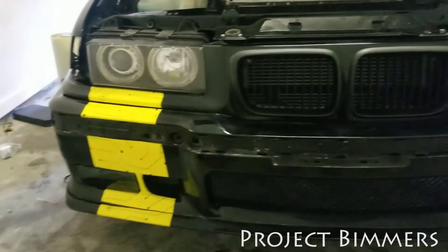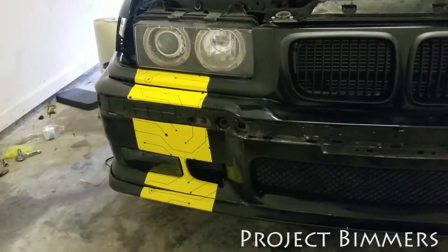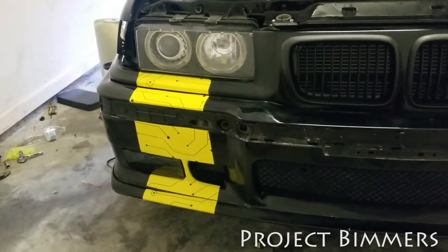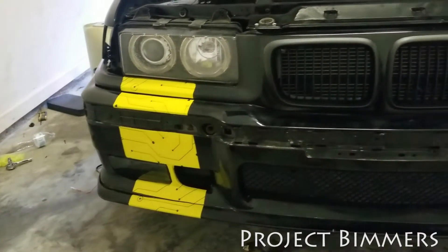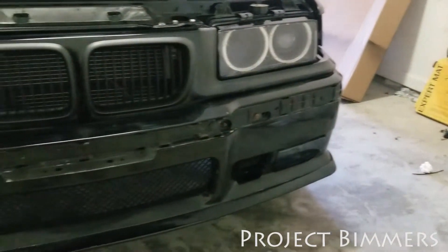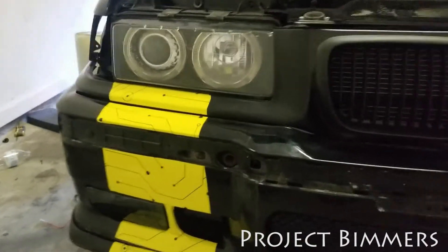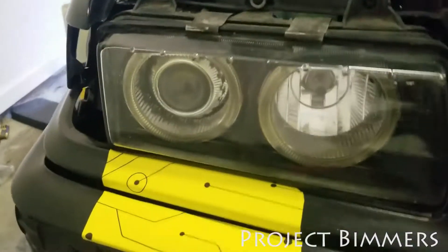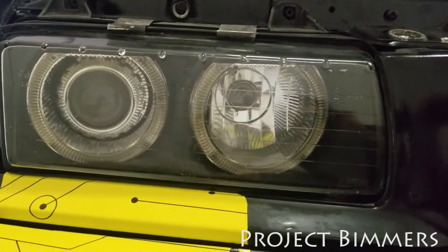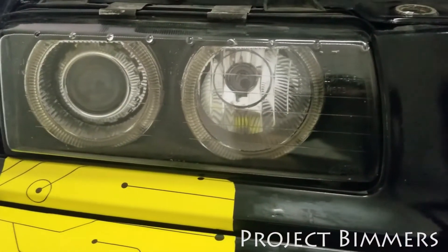Welcome back to Project Beamers. Pardon my voice today, I'm going through a cold. Welcome back — anybody suffering from anything out there, God bless you. This is an update video, a little before and after. I'm going to show you guys how to change these lights — the E36, a very popular car. The lights — they usually want to put some halos or different looks in them.